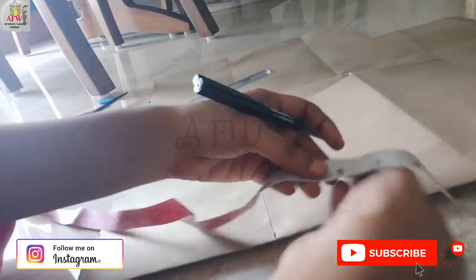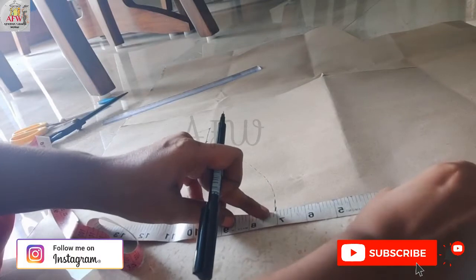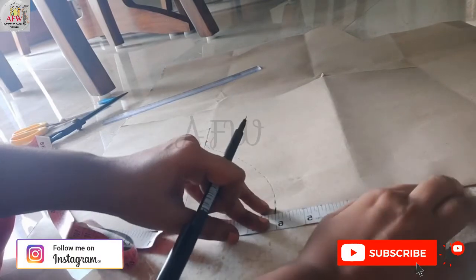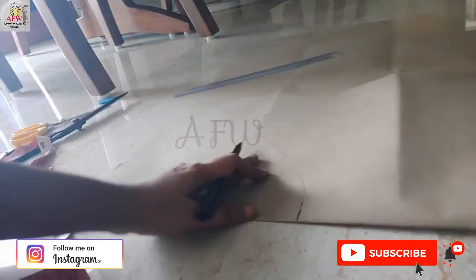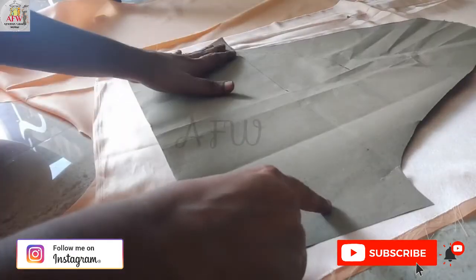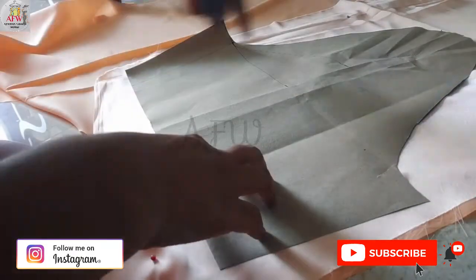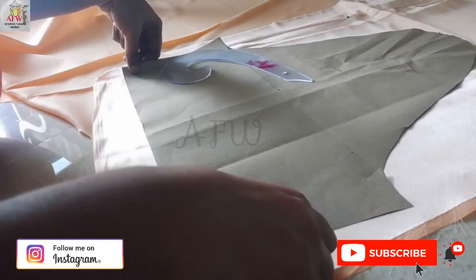Now from that point I am increasing the height of my sleeve. I marked about seven and a half to eight inches. Now I will shape it like this. After cutting, this is the pattern. I placed it on my fabric and now I am tracing this onto my fabric.